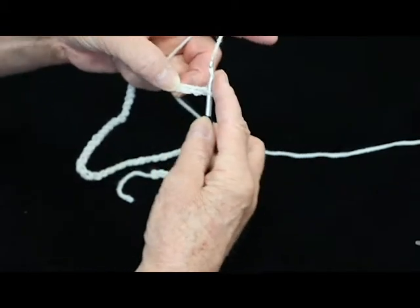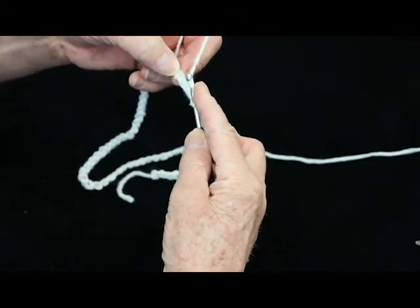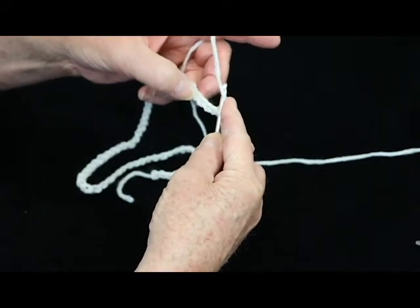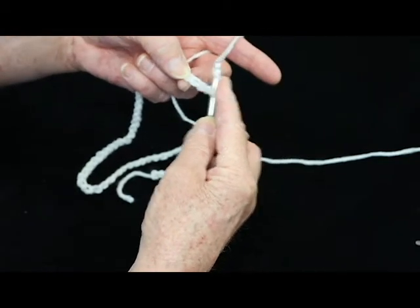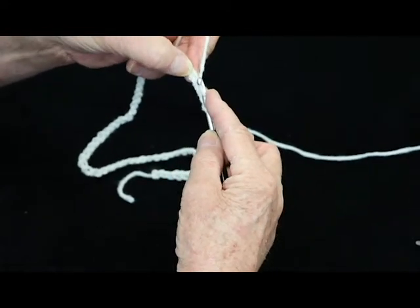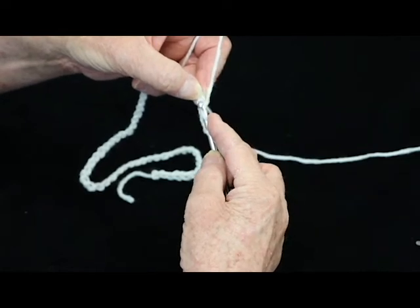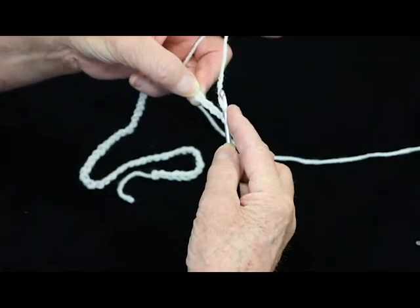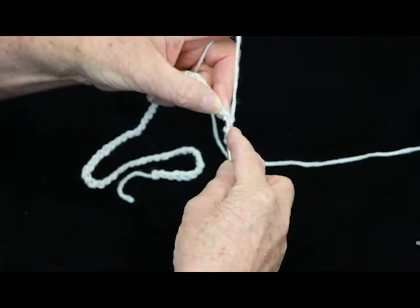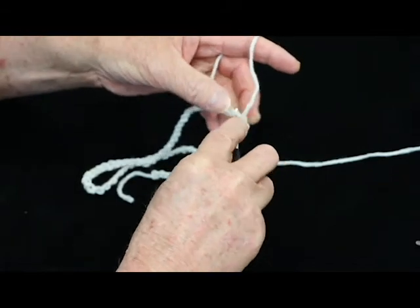You yarn over and you put it through the loop that is 1, 2, 3 down from where your hook is. And you notice right there you've got three strands of yarn — 1, 2, and 3. Where you want to put the hook is right there, so there's two on top and one underneath.